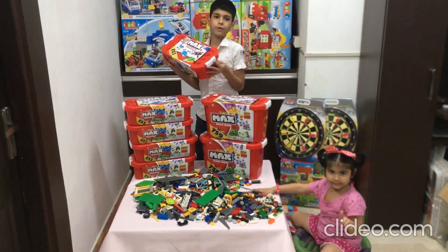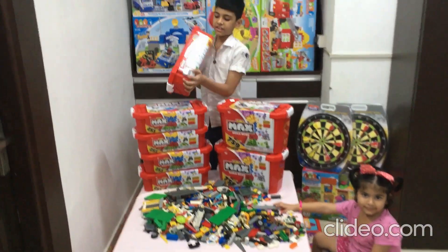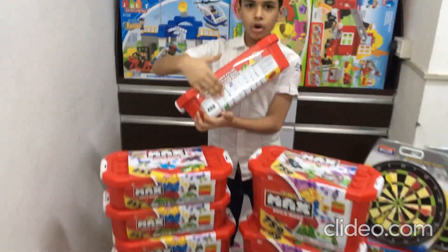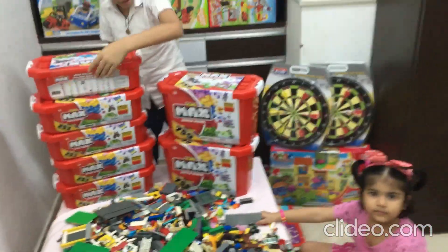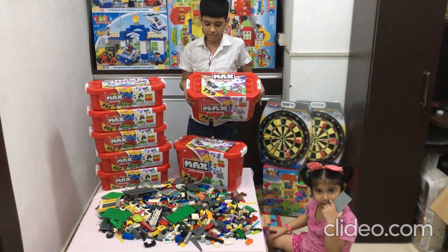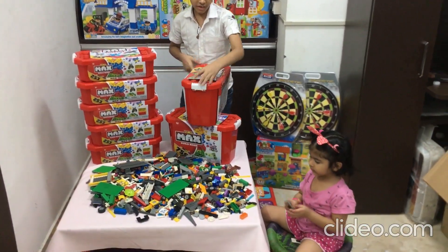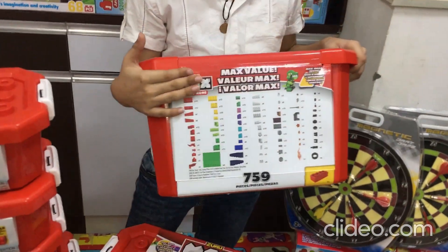This product contains 253 pieces, and these are all the pieces in this product. And this product contains 759 pieces, and those are the pieces in the product.